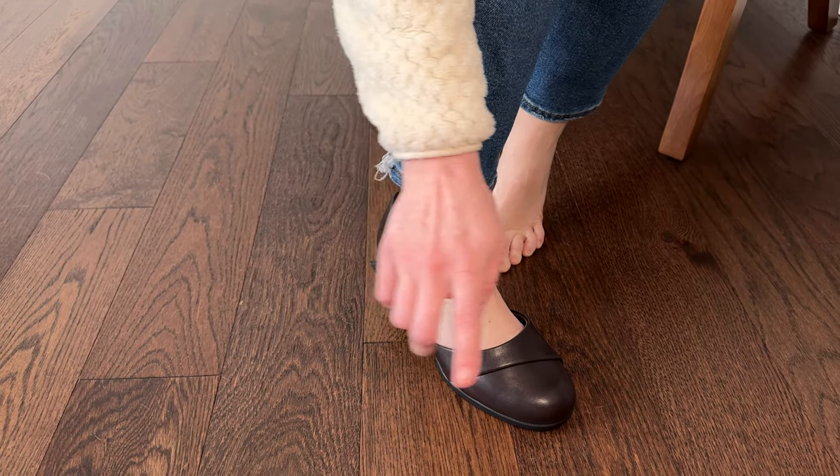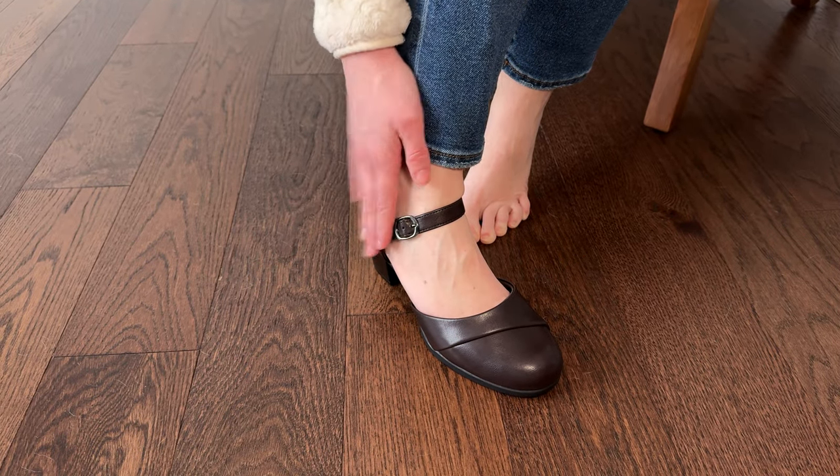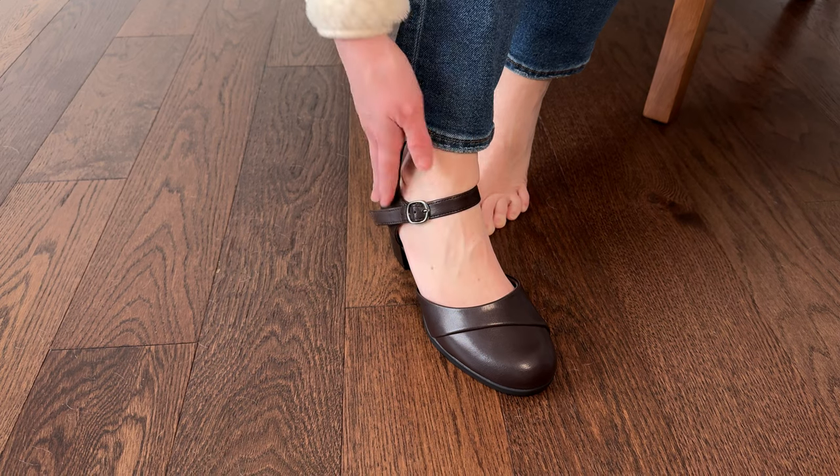I do want to disclose that I was gifted this pair of shoes, but that has not affected my review since these are the first time I'm seeing them along with you.